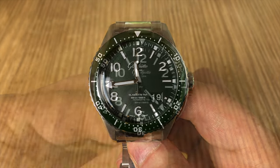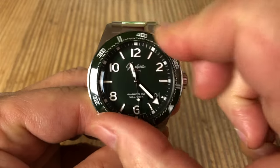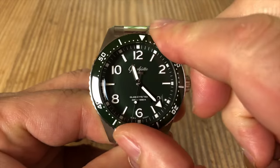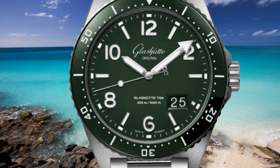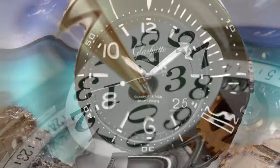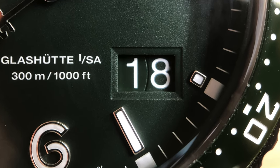The bezel has that same great action that I saw on the CQ. Other than the slightly larger size of the CQ Panorama Date, the significant difference from the CQ is the Panorama Date feature. Other brands may call this a large date feature. Here in the Glashütte Original models, the two-digit date is created by two separate disks on the same plane with practically no gap between the two, providing a clean, smooth, and highly readable image. I've seen this before when I reviewed their Panomatic Lunar model, and I'll leave a link to that review at the end of this video.